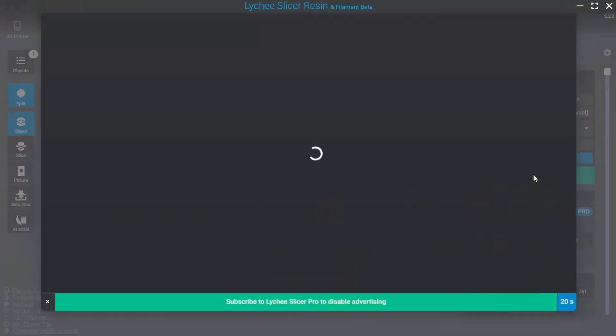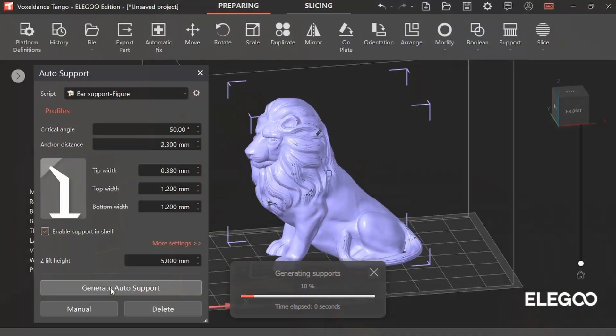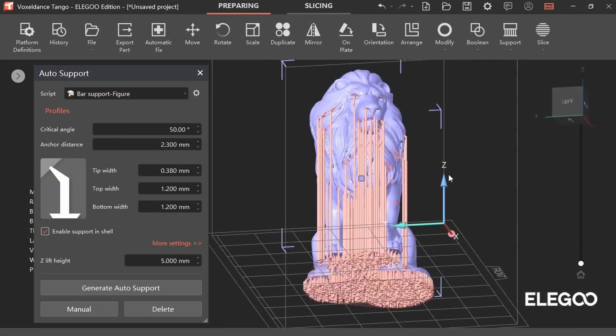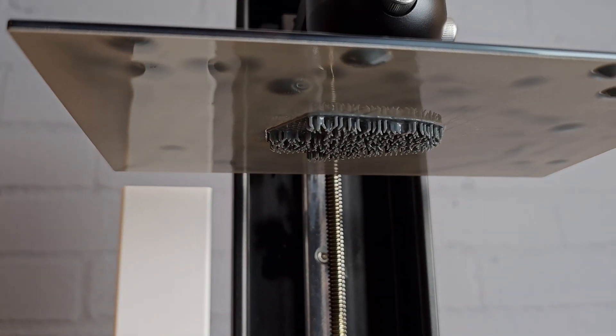You won't have to deal with the annoying adverts you get with the free version of Lychee, but it also has its own quirks. I do actually prefer the automatic supports with Tango versus Lychee. The only print failures I had while testing this machine were when I was using Lychee and the parts pulled away from the supports because they just weren't strong enough. The exact same file sliced with Tango worked fine, so I'll probably continue to use it while I don't have to pay for it.